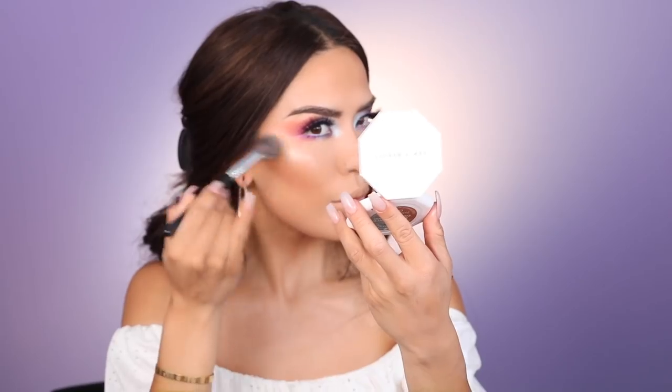For highlight I'm using the shade Sandcastle from one of the Fenty duos, applying it with the Japonesque 721 brush. I'm also hitting the collarbone area since it's showing today.